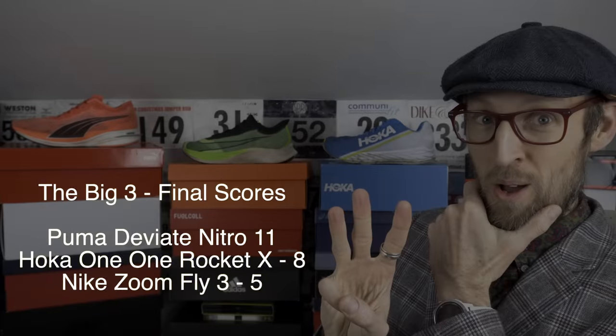So as long as I've not made some foolish calculation error, here are the final scores. I really do think Puma are onto something with this new Nitro Foam — it really has some super properties. Everybody's looking for that cushion, that response, the rebound, and they certainly leave the legs feeling good.